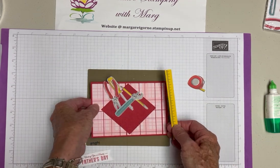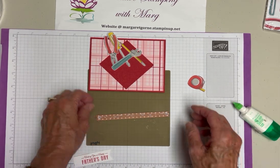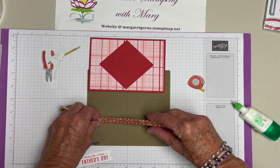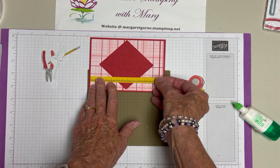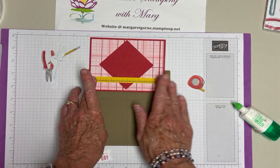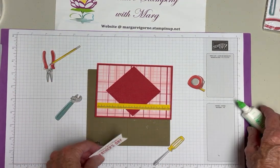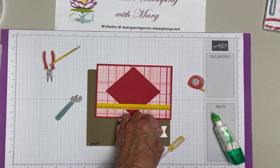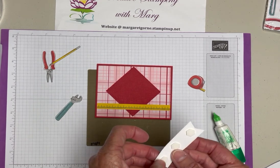I'm going to put some glue on my ruler piece and attach it down to the card. I'll move all these pieces off to the side. This card will look very different from the one in the catalog, but I really thought it was a cute layout with lots of possibilities. I think I may raise the greeting up on dimensionals, putting them right in the middle so I can tuck the tools underneath it when I'm ready to place them.